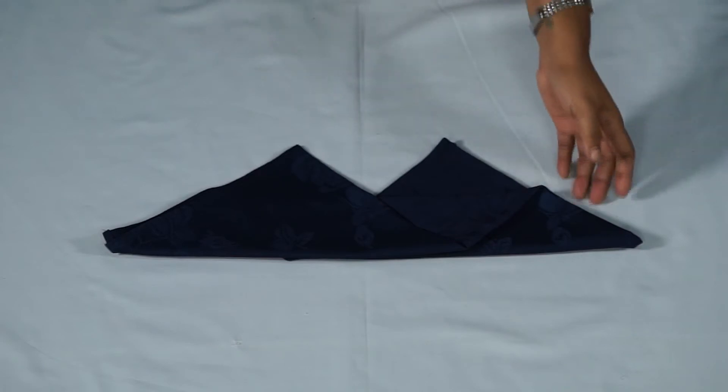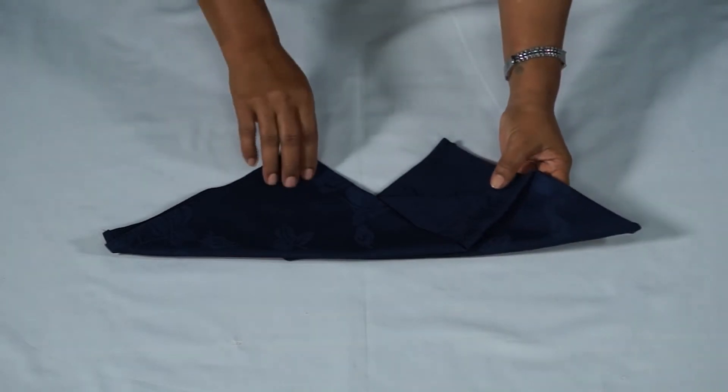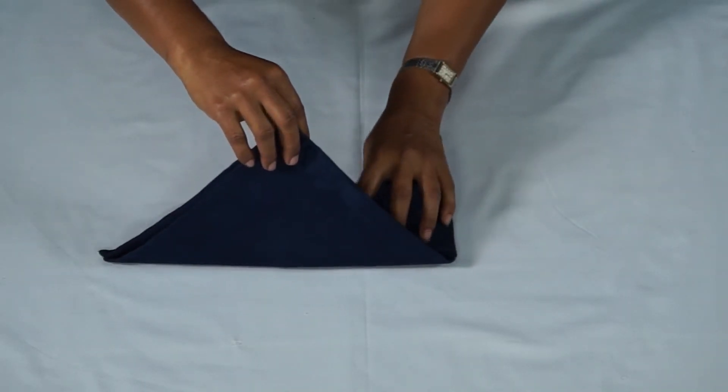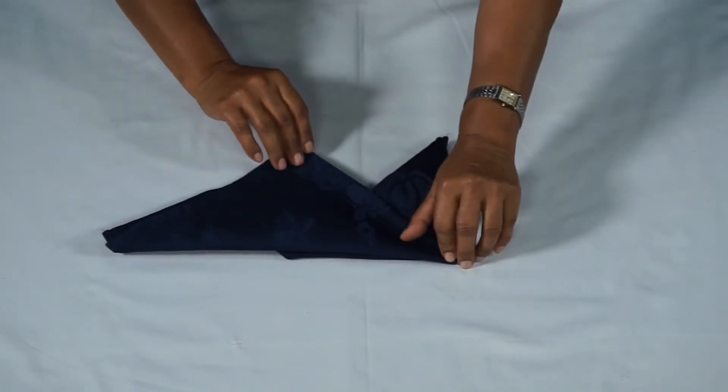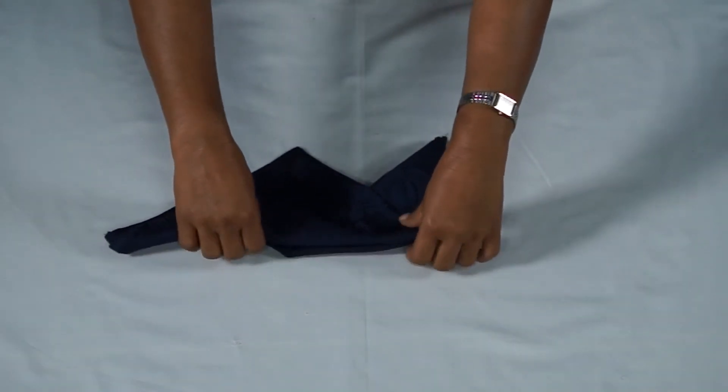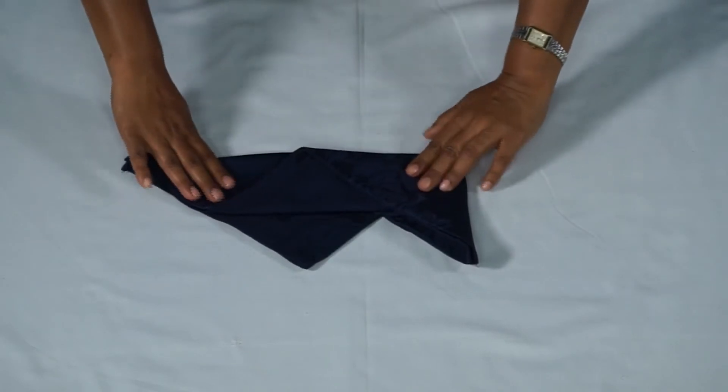Gently roll the left half of the left triangle over and tuck its end underneath the right triangle. Flip the napkin over, making sure the points are facing the top.